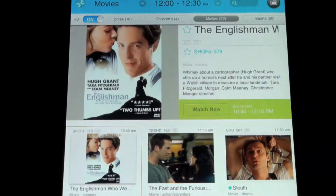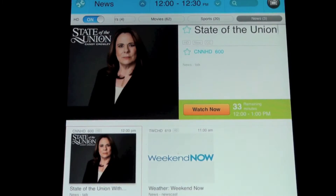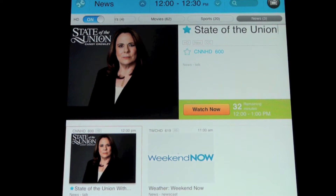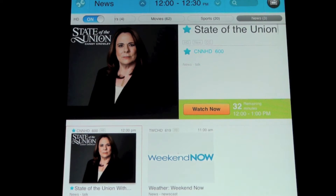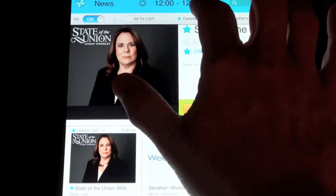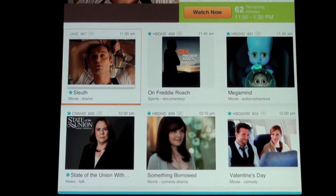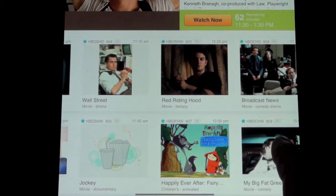If I select movies, it's only going to show movies. If I select sports, it's only going to show sports. Same thing for news. To take this further, if you have a favorite show or channel, you can make them your favorites. Suppose you like the show State of the Union — press the star button and it's a favorite. If you like visiting CNN HD, select the star and that becomes a favorite channel. Once you go to favorites, your favorite TV shows and channels appear at the top of the programming listing.